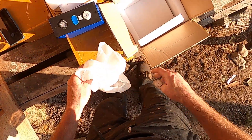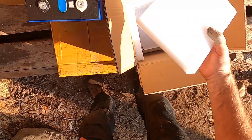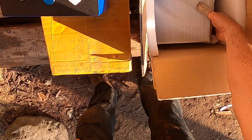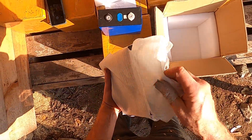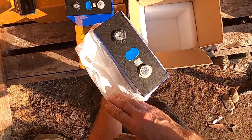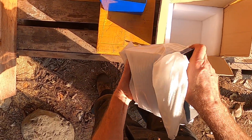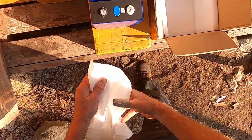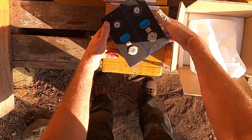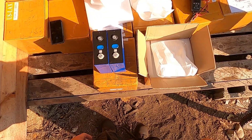We had a bit of a problem getting them from FedEx. They sat in a warehouse for about three days and the delivery date showed pending. I was starting to get worried — where the heck are my cells? I called and they said they'd been overwhelmed with shipments and it was just sitting there. Then last night they showed up, so I'm happy.